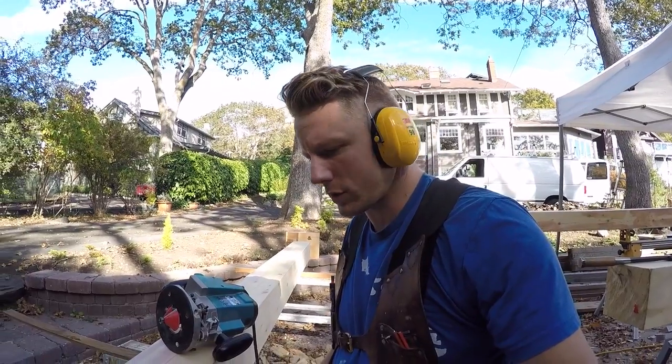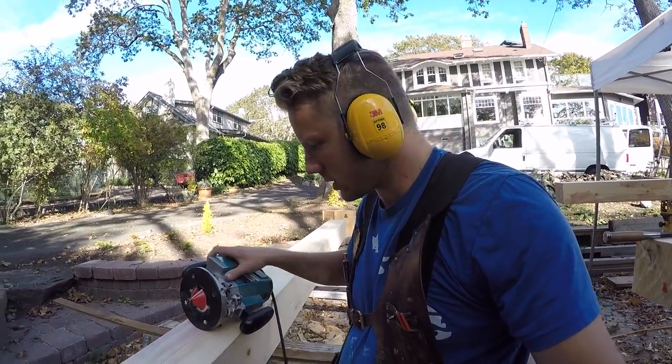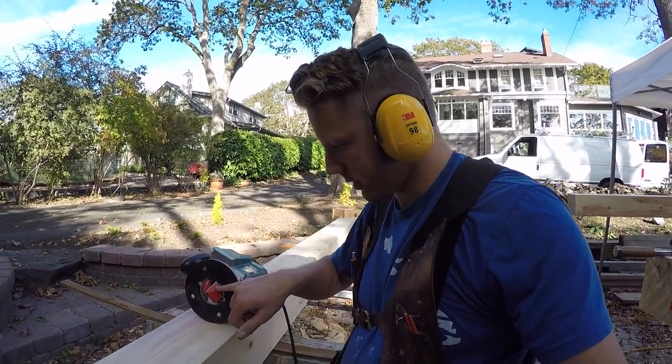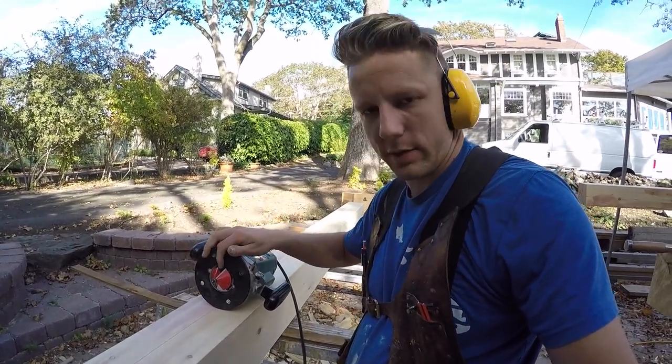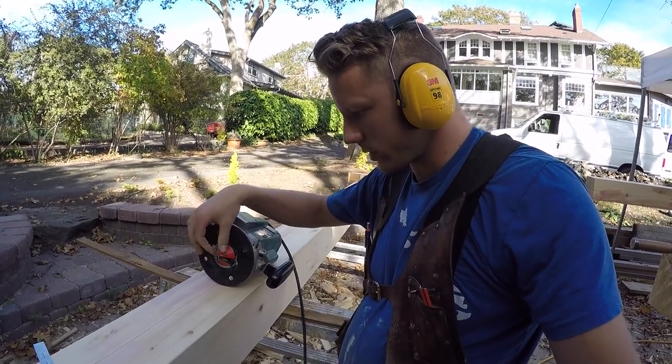Alright, now listen up — here's how you do a tapered chamfer on a post. I know some of you wanted to know how to do these things; it's pretty simple. First you get a big chamfer bit on your router — about two inch diameter at the base. It's the biggest one that Freud sells, and you can find them in hardware stores or Woodcraft.